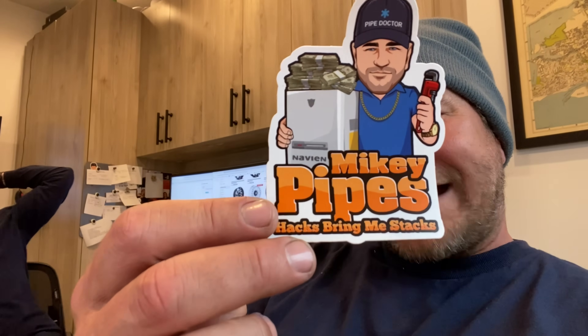I just wanted to remind you guys that stickers are still available. This is version 3.0 — 'Hacks Bring Me Stacks' — and version one, 'If You Ain't Testing You're Guessing.' And it's a little bit late but it's never too late to celebrate the holidays. Saint Mike happy holidays stickers are available, details in the description box down below. And last but not least, the Bosch IDS 2.0 — if you ain't testing you're guessing.